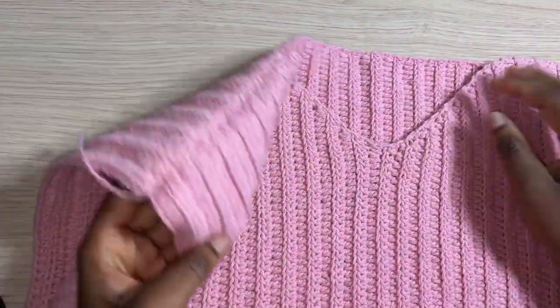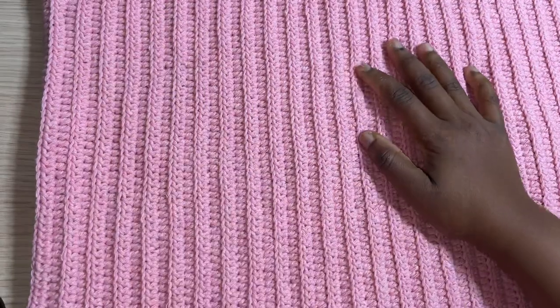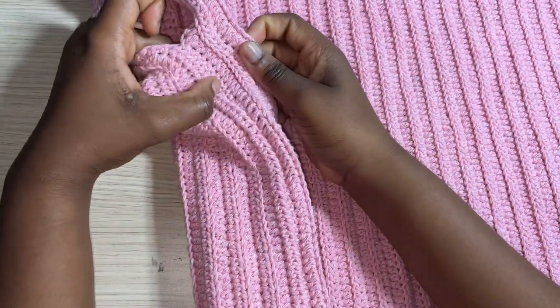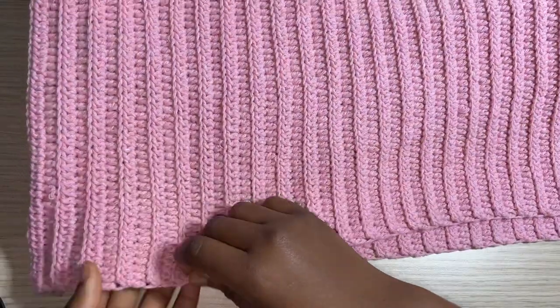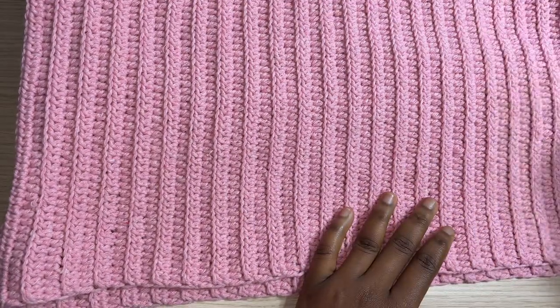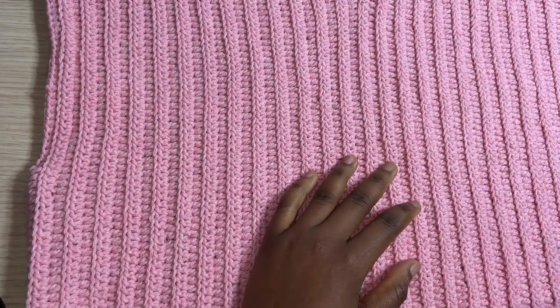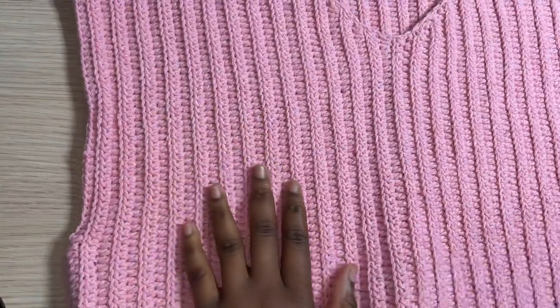Both panels are attached together and turned to the right side. This is the side seam after being attached. I tried it on and it actually fits well. If you want it shorter, adjust the measurement. I wanted mine to fall right under a certain point, so it was perfect. Now we're going to start working on the sleeves.